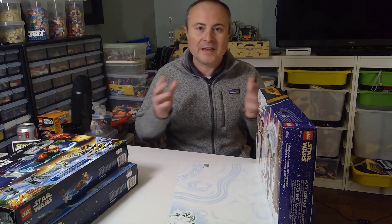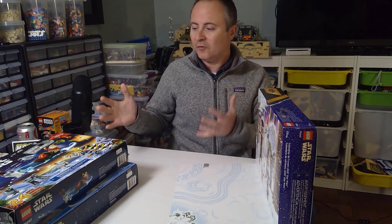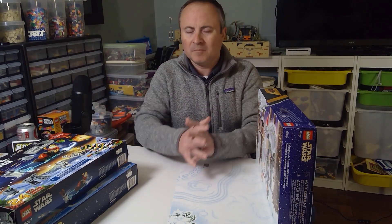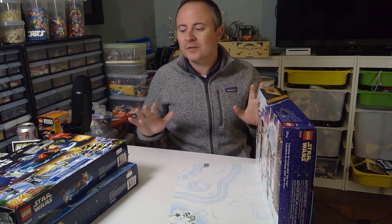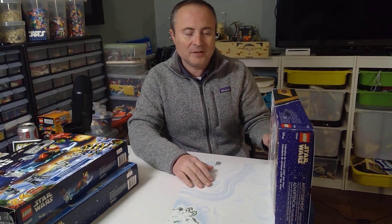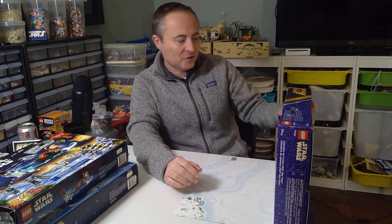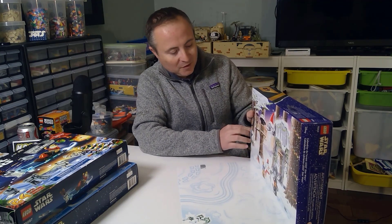I'll do full reviews on all the sets and release those in January, so that way if people want to look on the aftermarket, you can get a feel for the pieces and the figures. I'm hoping in the next year I want to have all the Advent calendars, so that way each year I just need to get the new one and I'll have a complete collection. To date, I have all the Micro Fighters.